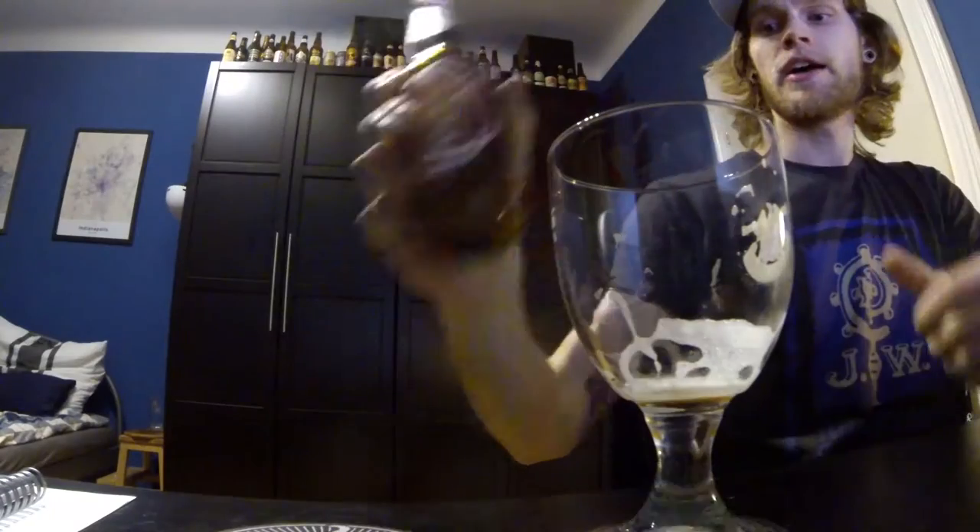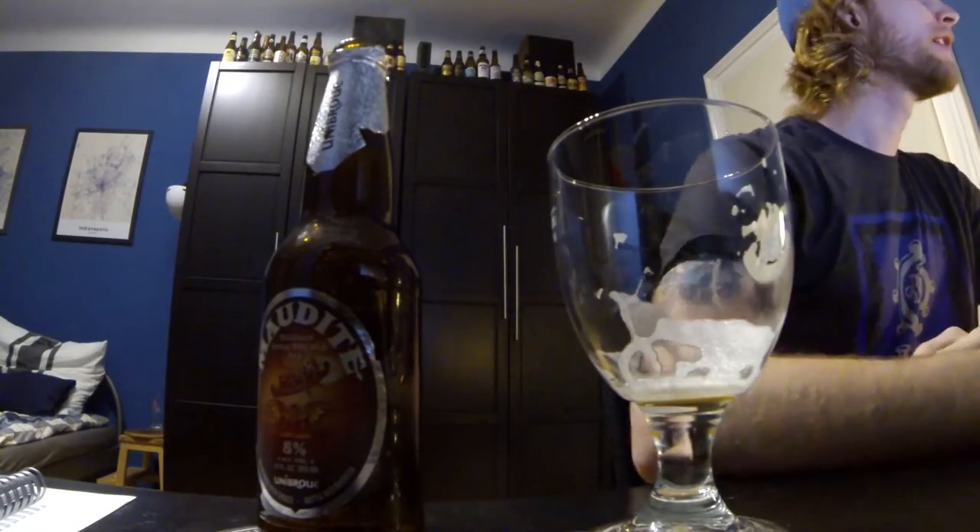That was the Maudit from Unibroue — pretty good beer, not gonna lie. I hope everyone had a great Thanksgiving, and as always I hope you guys support common sense bipartisan gun control legislation. Until next time, we'll see you then. That was such an awful send-off — it appears in the last year the send-offs have not gotten any better. We'll see you guys next time. Peace out.